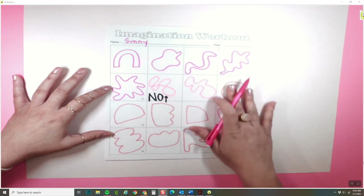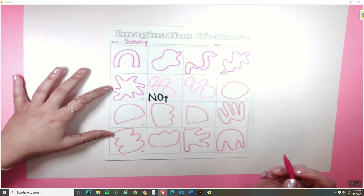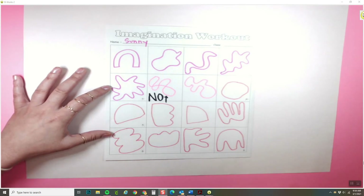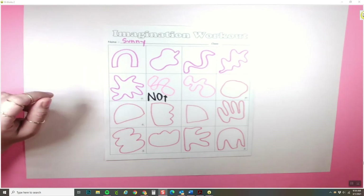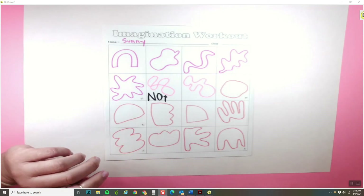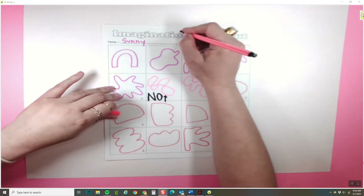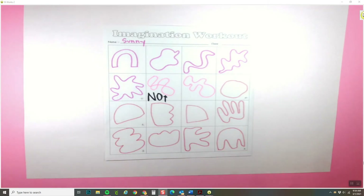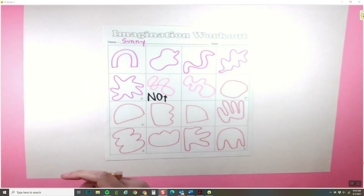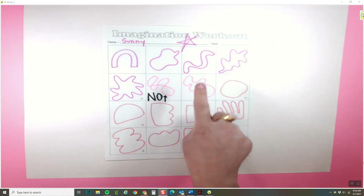Once you are done with your imagination workout and you have your five little snowflake stars next to your favorites, please bring it to me so I can check it and make sure you have the right idea. Once I check your imagination workout, I'm going to give you a star at the top of your paper. Once you get your star, that means you are ready to begin on your actual project.